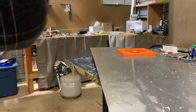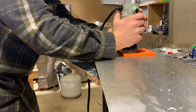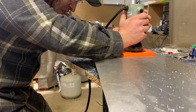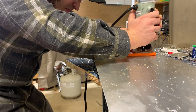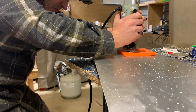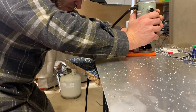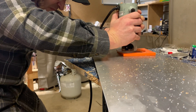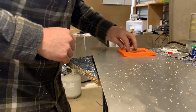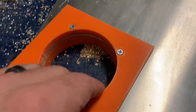All right, here we go. Safety squints. There we go — nice and trimmed up, I don't even feel a burr on any of it.